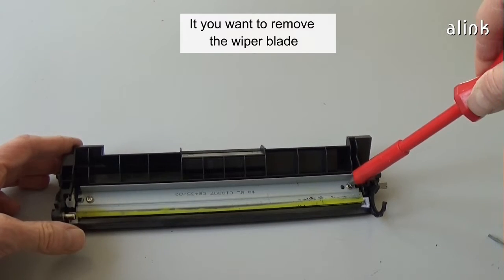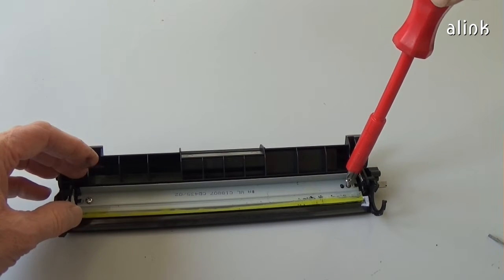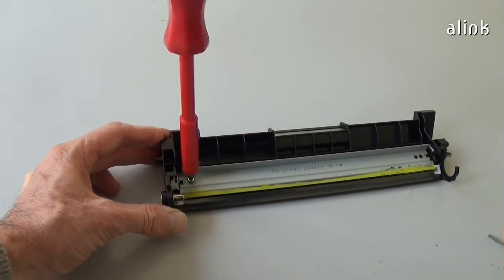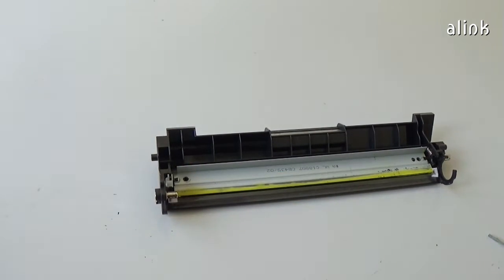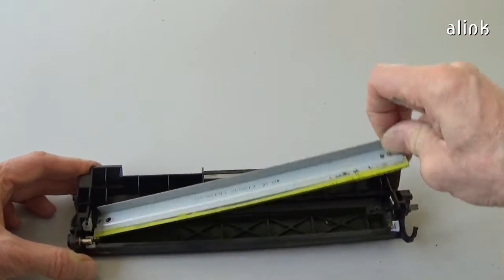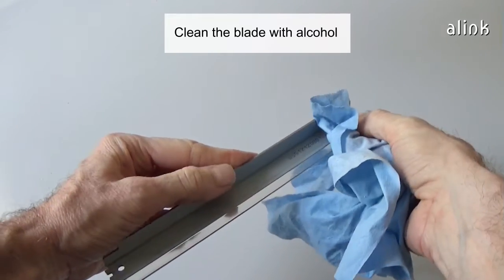If you want to remove the wiper blade, remove the two screws. The wiper blade is probably reusable.